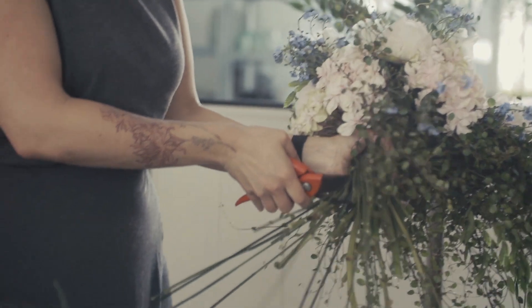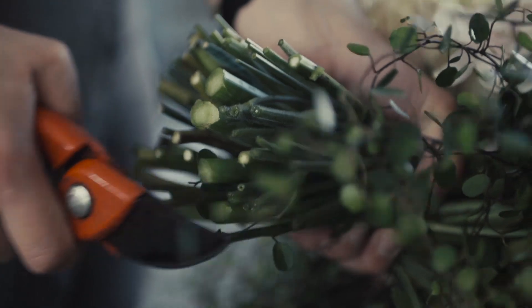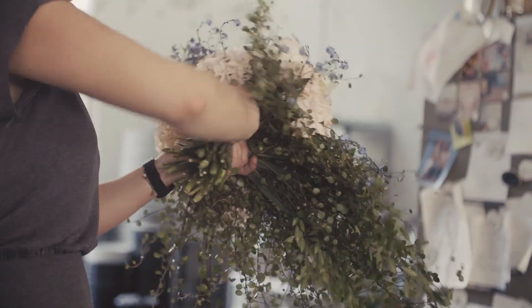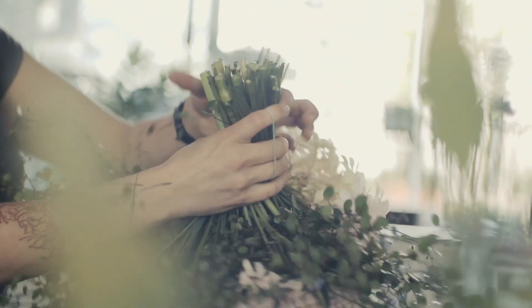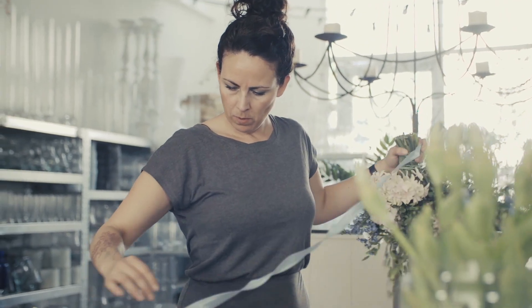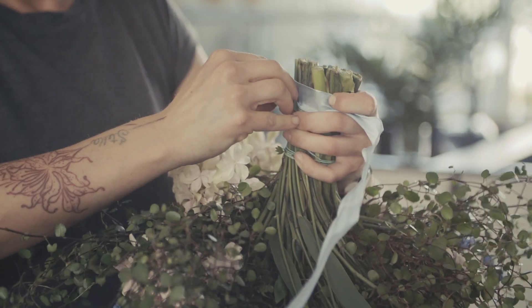So now I'm done and I'm going to cut the flowers to finish it up. I'm going to tie them up with an elastic. I'm going to finish it up with a nice ribbon in the color of the bouquet.